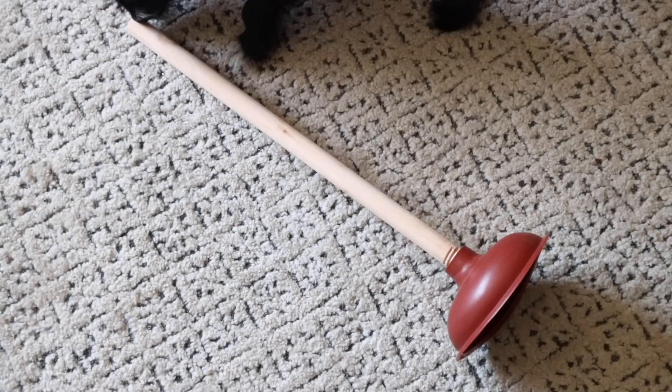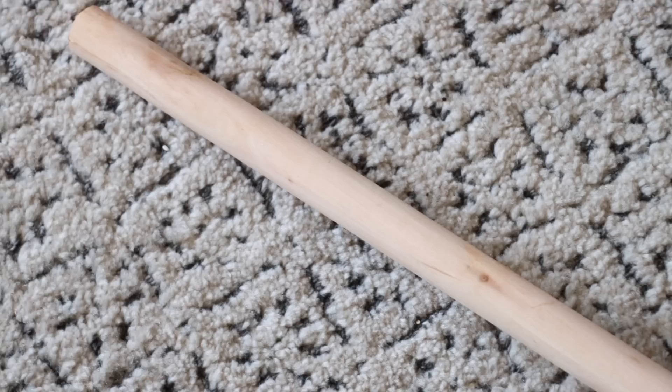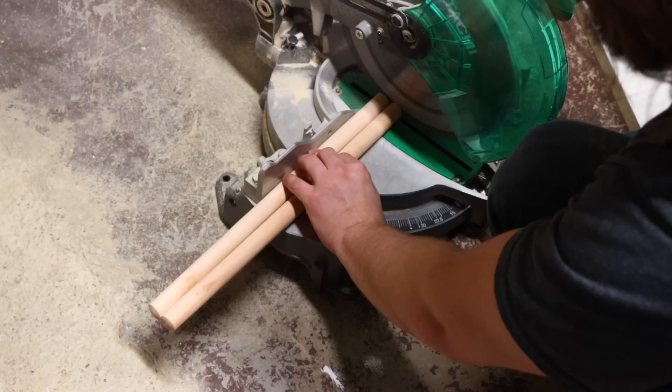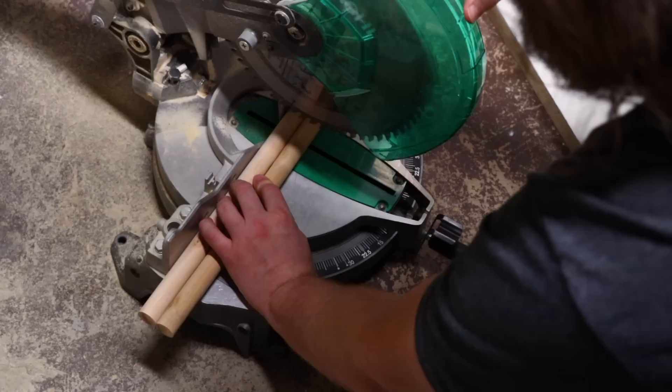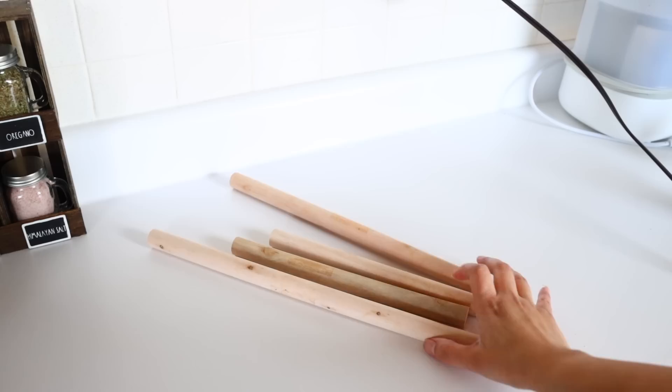For our next project, pick up toilet plungers from Dollar Tree — we're using the wooden handles. You can get wooden dowels elsewhere cheaper if you like. I had my husband cut off just the end of two handles where you can see the crevices, and cut the other two pieces down to around eight inches in length. You can use a hand saw, but since my husband had a tool ready I let him cut them.